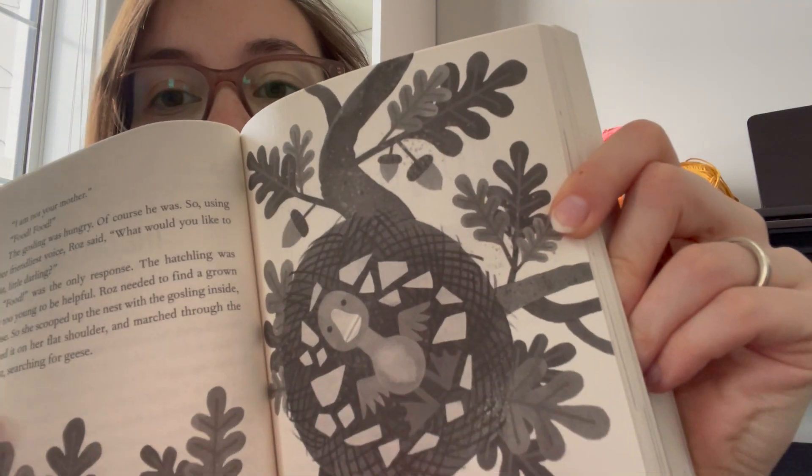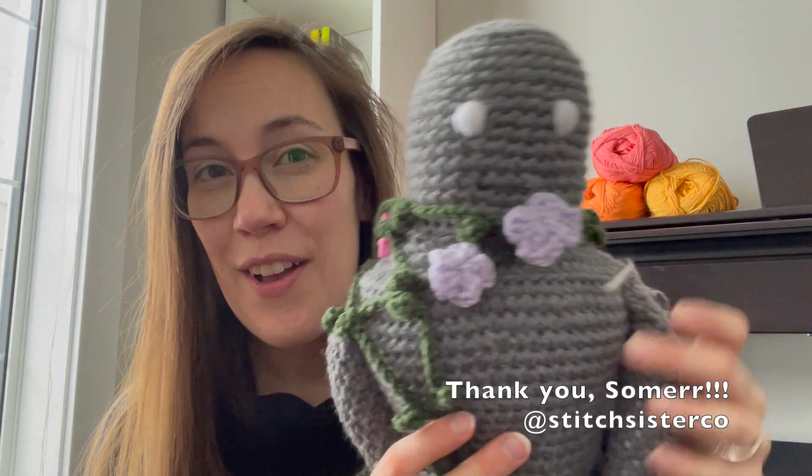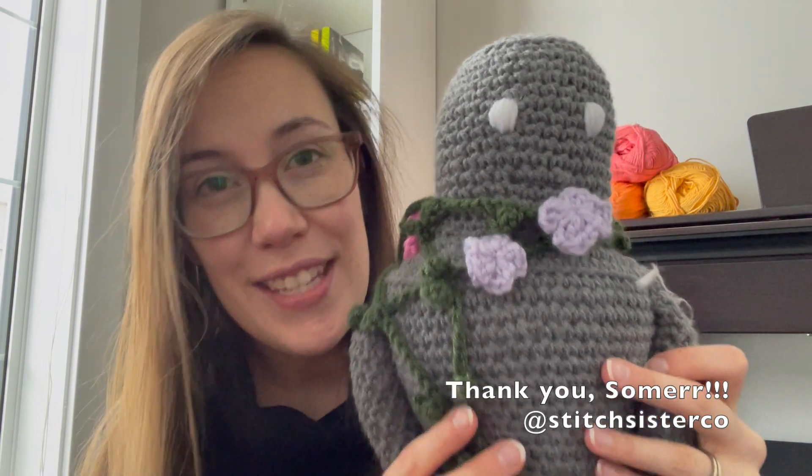This pattern was amazing. I love this story. I love Roz. I highly recommend reading it if you have not — it's a perfect family read aloud, both in the physical form because of the beautiful illustrations, but also in audiobook form because they actually have sound effects. So highly recommend this book. Check it out. And highly recommend this pattern by Summer over at Stitch Sisters Co.